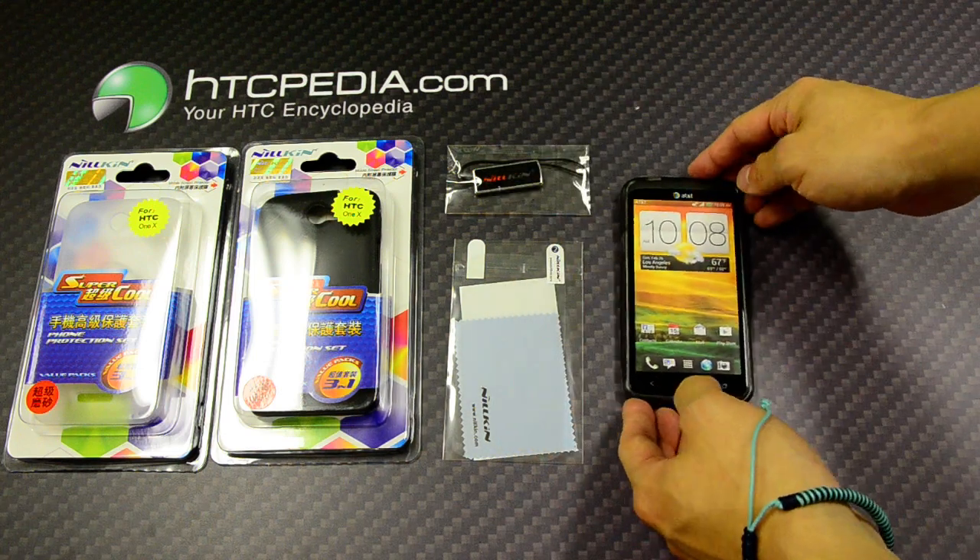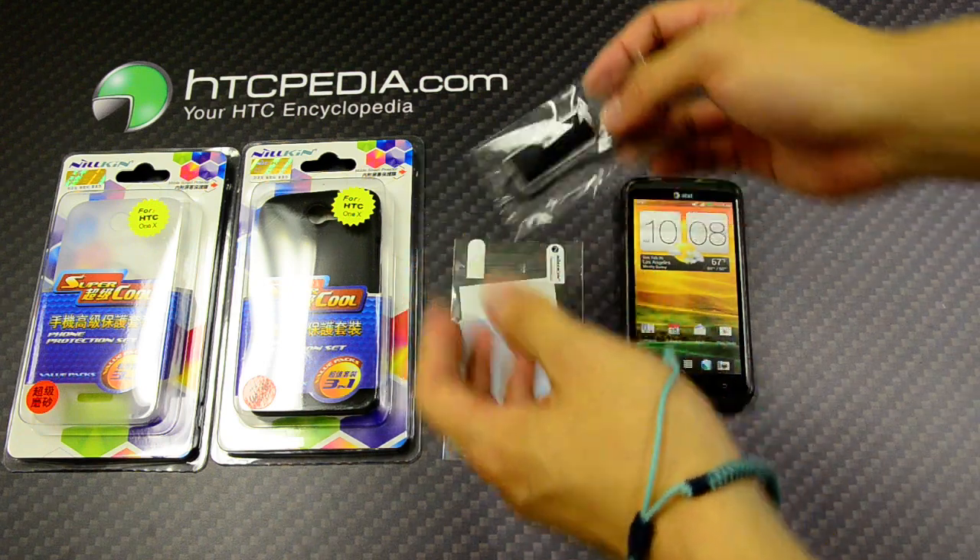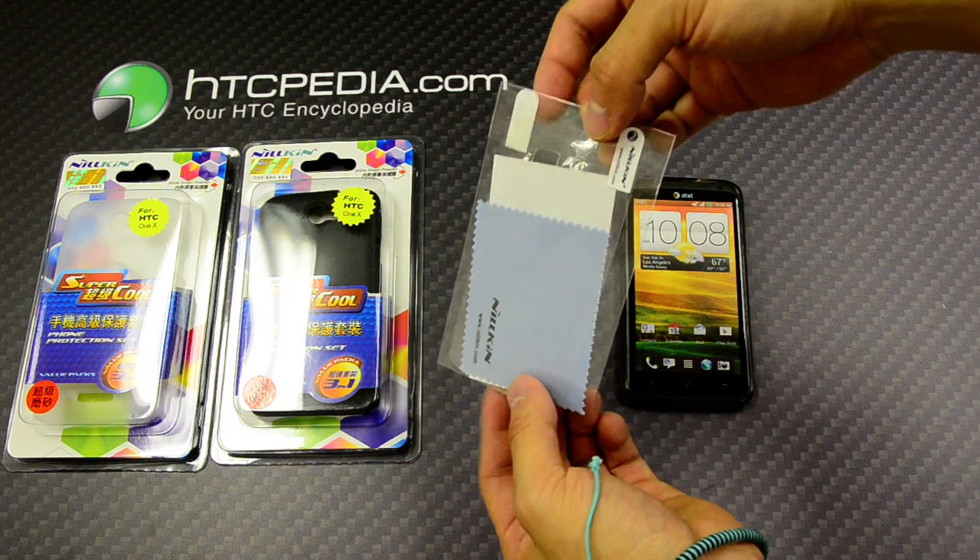Also included in the box, Nillkin has provided a screen wipe and also a screen protector.